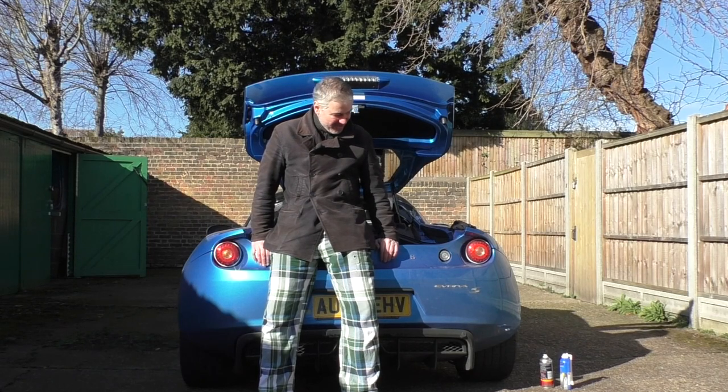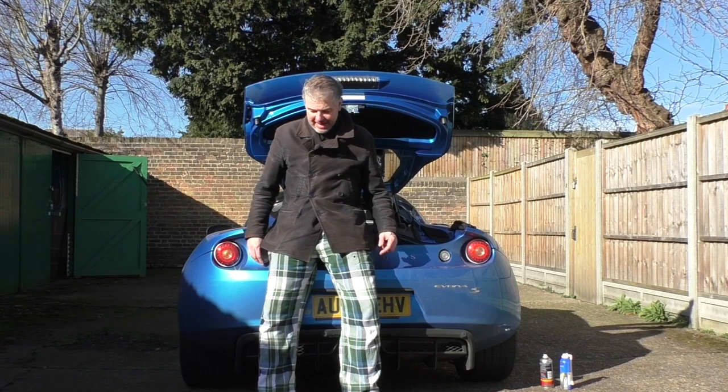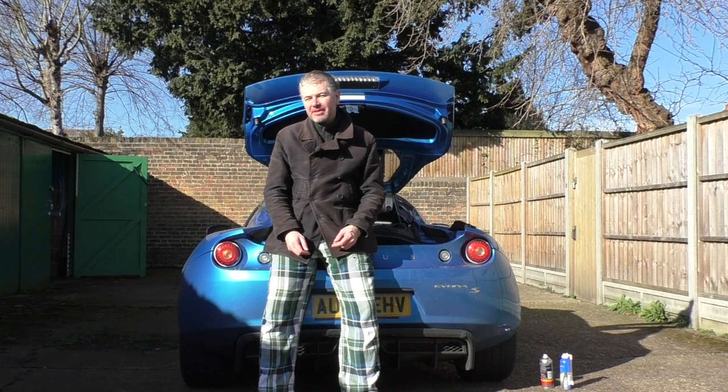Hello everyone, as is now quite traditional, I'm here at my garages in my PJs to do a bit of work on the Evora. I just want to do a little bit of an update on it really.